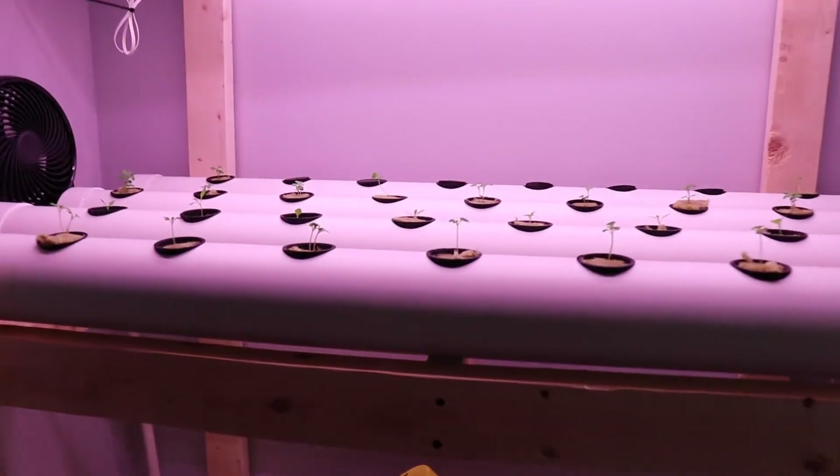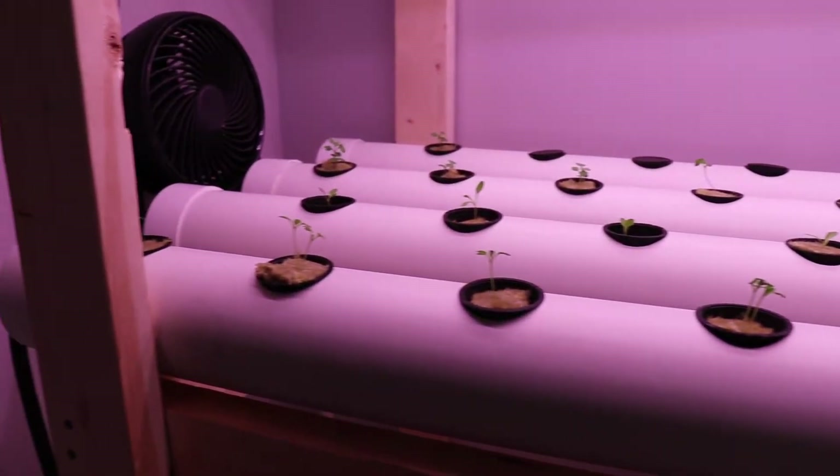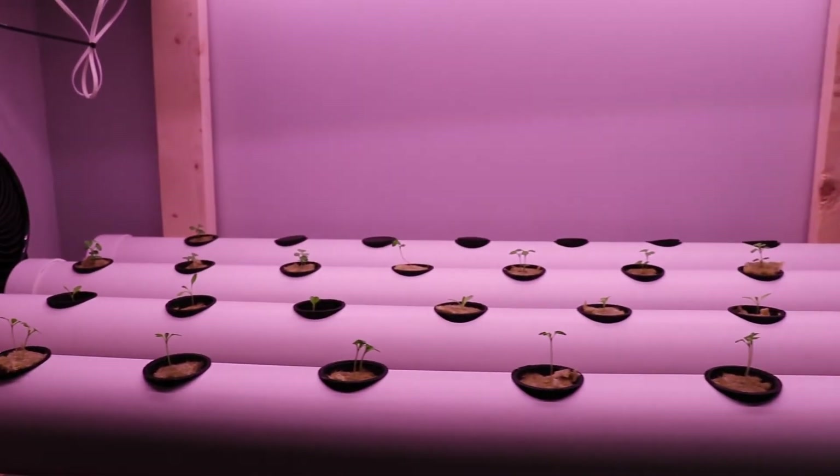Today I will be building a PVC hydroponic system to grow my own lettuce, herbs, and other greens in my basement. These systems are also sometimes referred to as a nutrient film technique or NFT system.